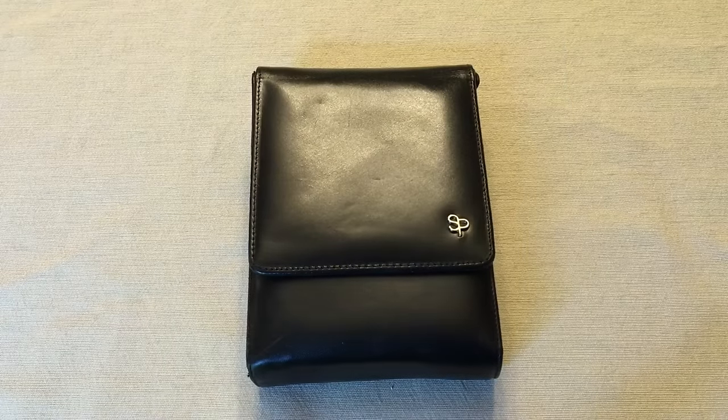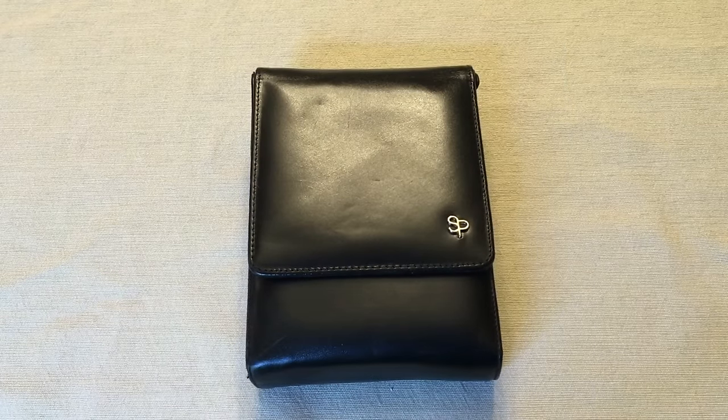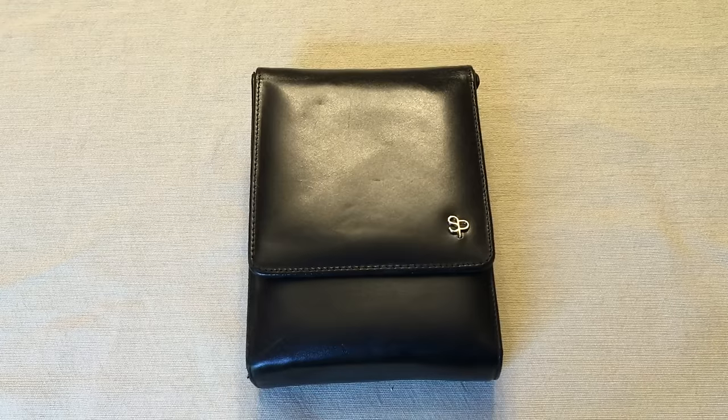Hey YouTube, it is Easy Prepper 101, and today we're going to do a product review of the Sneaky Pete holster.